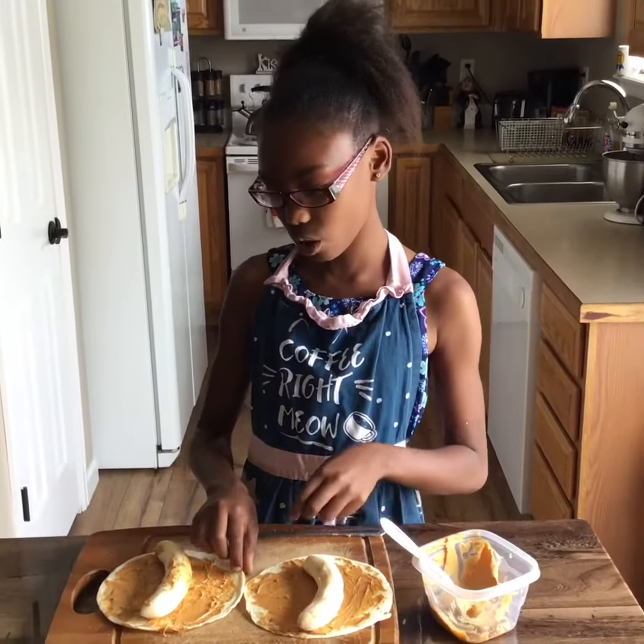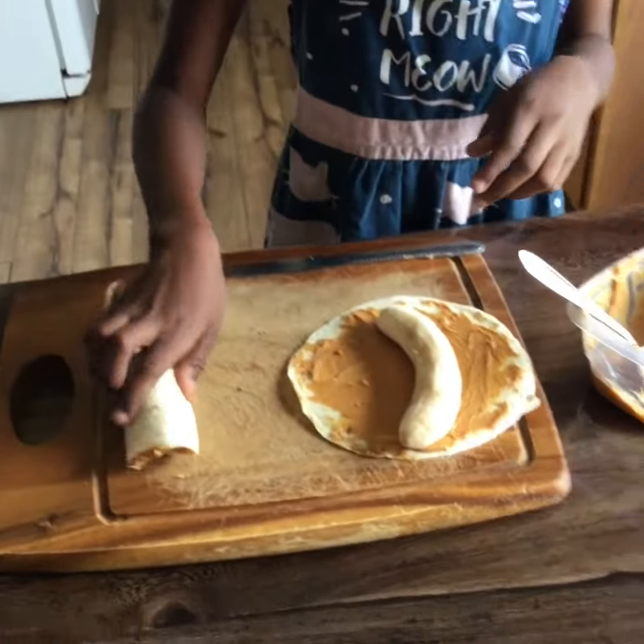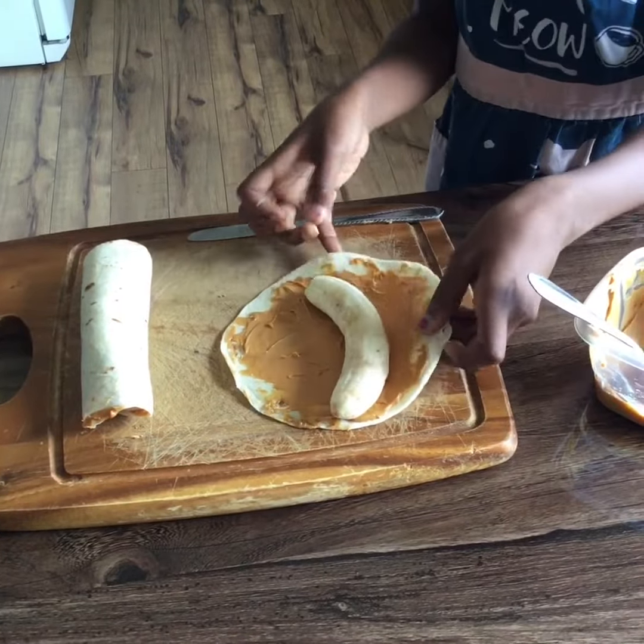Then you have to put the banana. Then we're going to roll it. Make sure you roll it just like a burrito, just like this.